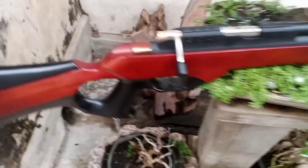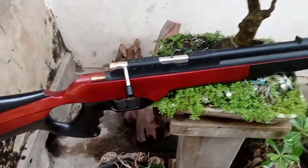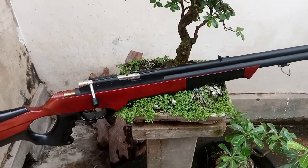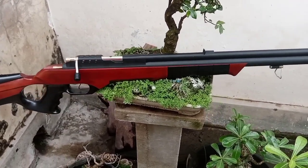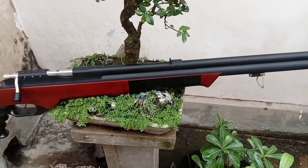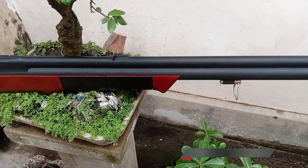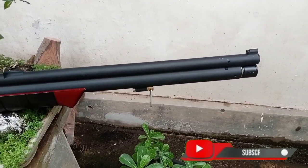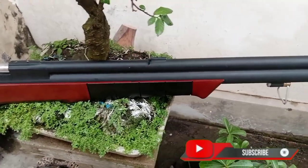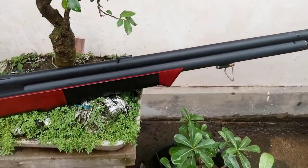Laras panjang, panjang larasnya 60cm. Pakai selombong OD19, pisir paten — ini saya sudah setel untuk pisirnya, jadi langsung siap tempur.